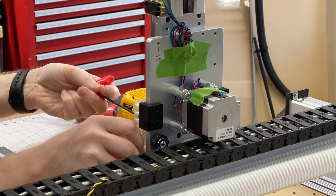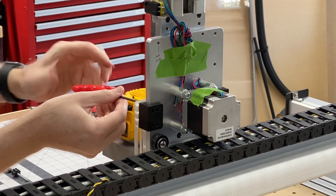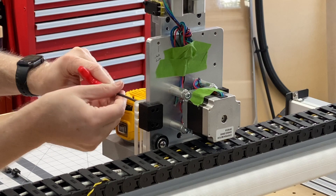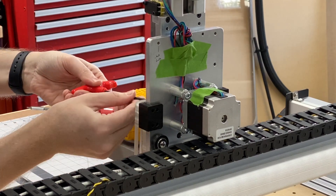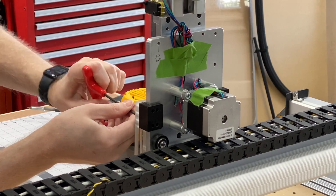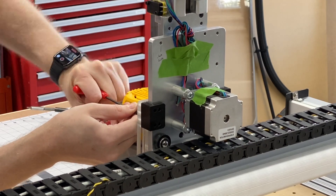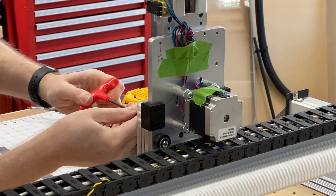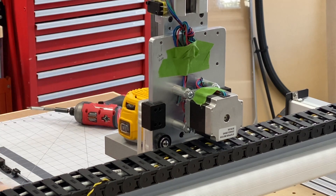As you go in, it shouldn't give you much resistance when you finally make contact with the threaded holes. If it does, back off — you don't want to damage the aluminum threads. So just back off a little bit and once you've got them all in place, you're good to go. I've already damaged my threads from before, so it gave me a little resistance, but we're going to tighten that down and we're good to go.